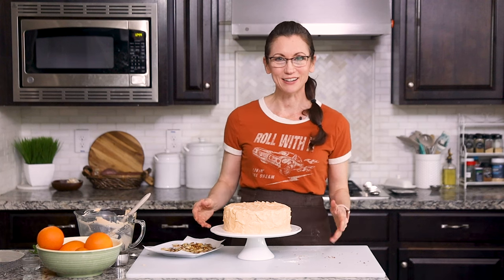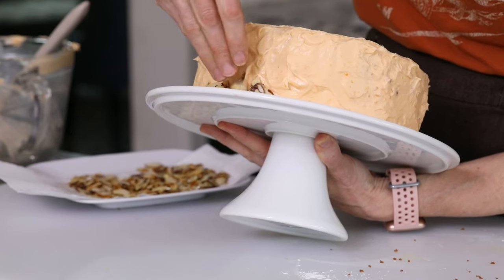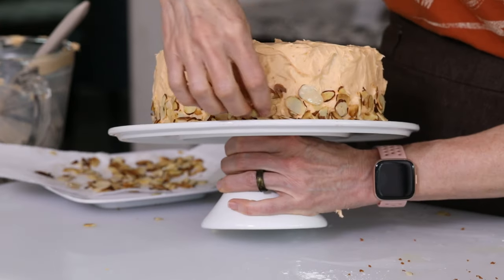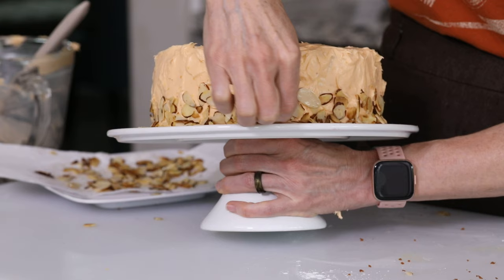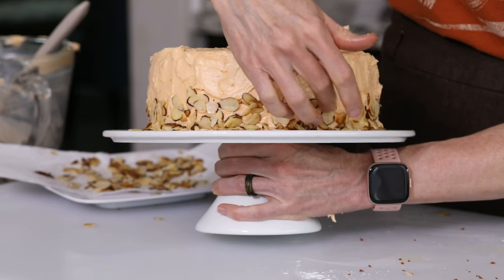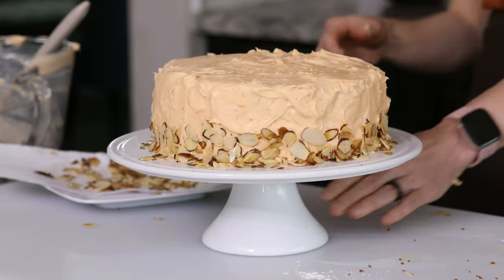Now that our cake is beautifully frosted, we want to add our toasted almonds to the bottom half of the outside layer. I'll gently tilt the cake and press the almonds right into the side. Depending on how meticulous you are, you can go around and press even more of those little almonds into the side, just until you have it exactly the way you like it.